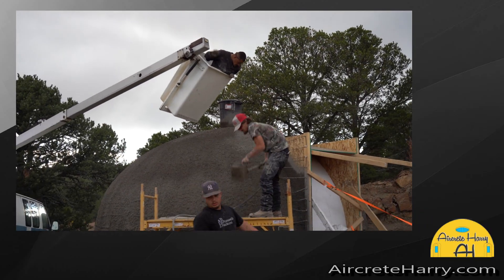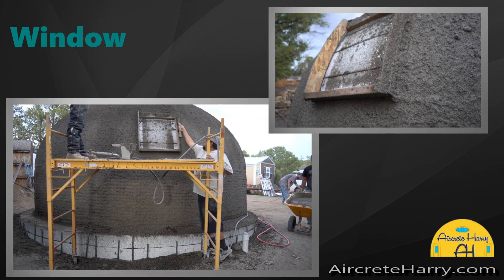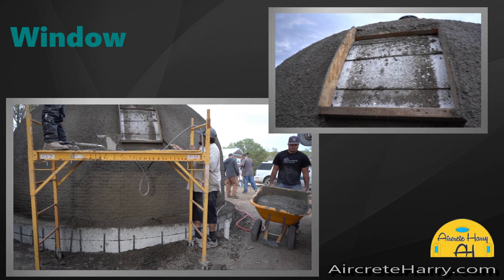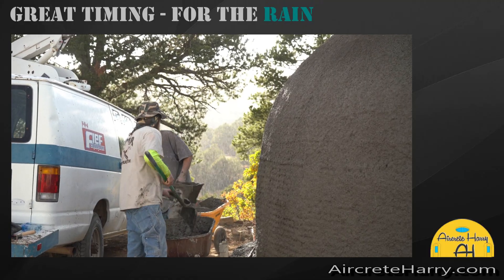Even an insulation layer being light still has strength to it. In fact, some of the mixes I was using for the insulation layer had about 500 psi compression strength.